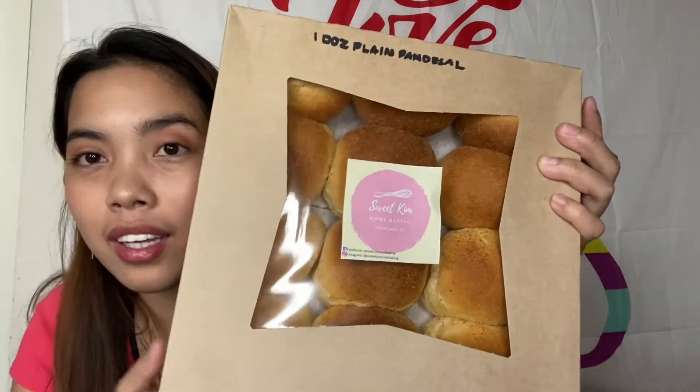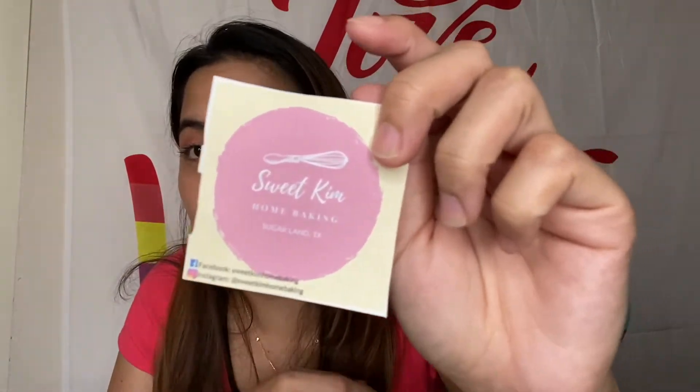Nag-order ako ng isang 1,000 yung ensaimada, 1,000 plain pandisal — ang ganda ng pandisal guys, look at that, ang laki pa. 1,000 pandisal, at saka 1,000 pandipula, tapos nag-order ako ng 1,000 pandikoko. Wow, my favorite! Yung favorite ko talaga dito is yung ensaimada at saka yung pandikoko ko. Pero nakulangan ako sa in-order ko, kaya nag-order pa ako. Gusto ko sana ng binangkal — wala silang binangkal. Titikman natin sila isa-isa. Ilalagay ko sa description box yung link nila guys, kung gusto nyo mag-order, message lang sila. Ang bait nila guys, sobra.